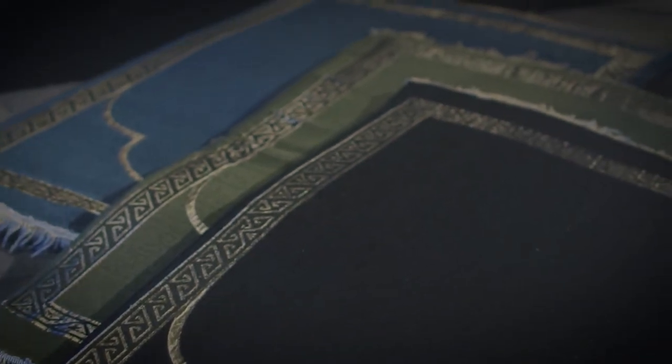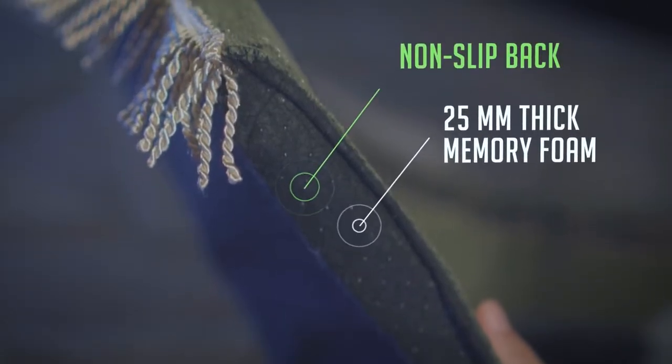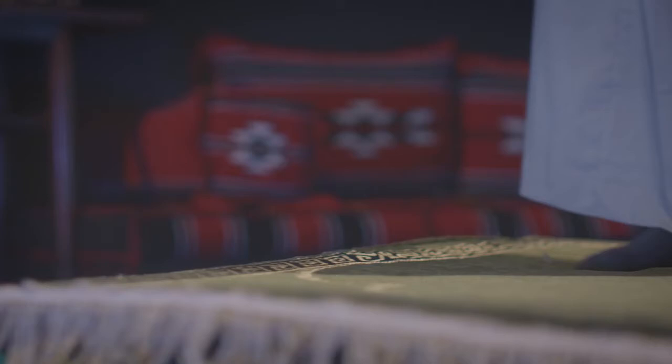The Qiyam prayer mat is the new generation of prayer mats, with a high density memory foam insert and a non-slip backing to provide the ultimate comfort during your prayer.